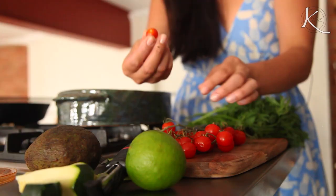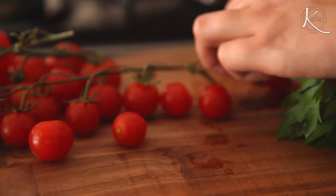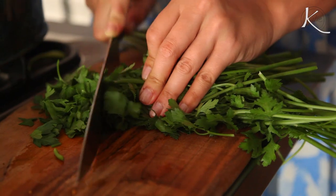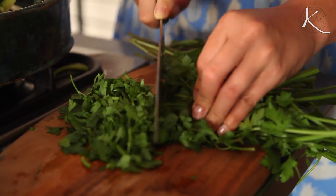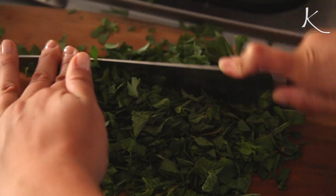Moving on to the tomatoes. When they're so baby, I don't bother to chop them — the others I will just give a little chop. Add the tomatoes to the zucchini, then get your parsley out and give that a rough chop. I don't mind bits — I don't need my life finely chopped. And I'm going to add some mint leaves; mint and tomatoes is my thing. Give those a chop too. So here's our herbs — we might as well chuck them in.